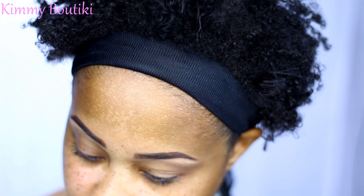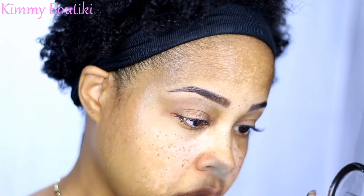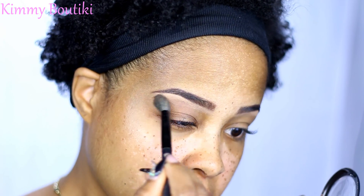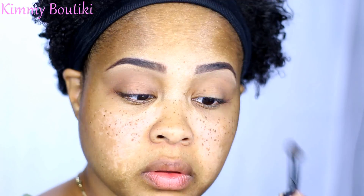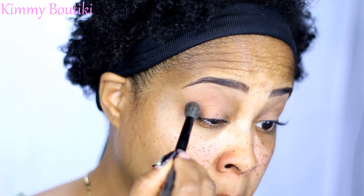I'm going to use a MAC blush in Style as my transition color. I wanted something like a peachy tone. Then I'm going to take a bronzer — this is Aphrodite Shell from the MAC Aquatic Collection — and I'm going to take that with the same brush. I don't even think this bronzer is doing anything. I don't even know why I bought it, I think I just had to have it in the collection.